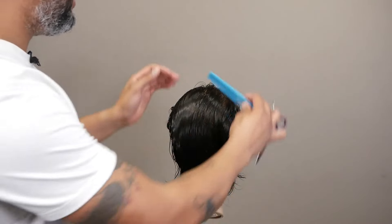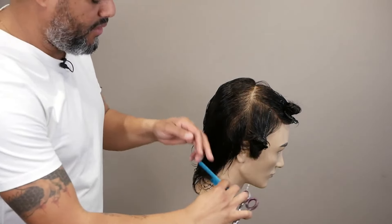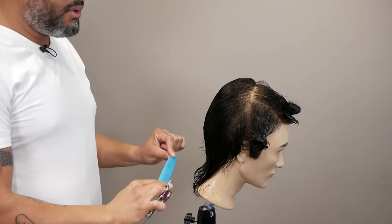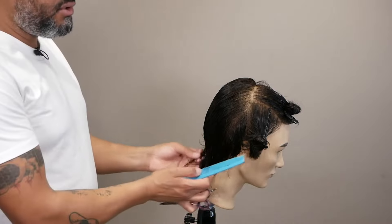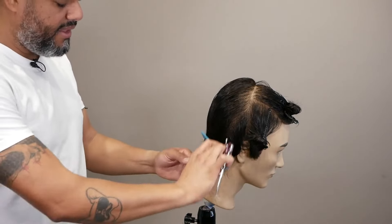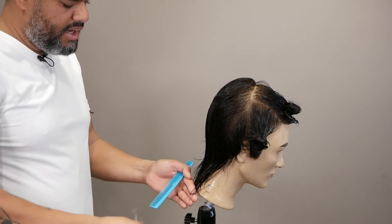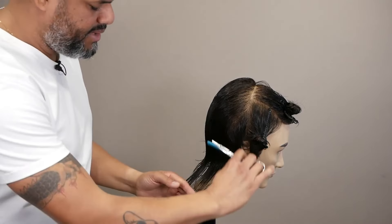So this side is done — the whole back. I already cut my length and created my shape. But now I'm cutting the length on my line here. By choosing your length, all the hair from here — it's going to be much longer than the sides, of course. But to choose your length, bring it straight down and you are going to cut whatever you like, whatever you feel like, when your client asks. Straight down.